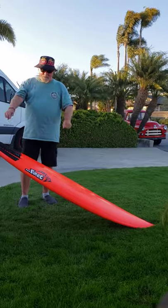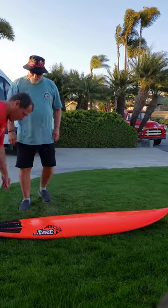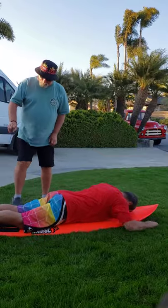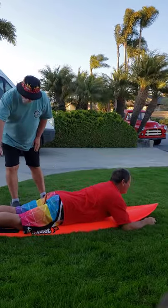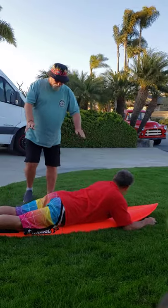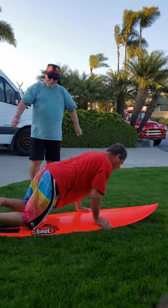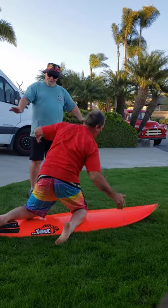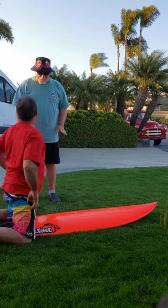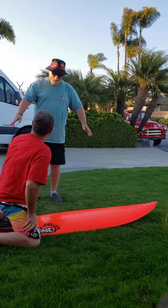I can get you popping up in five minutes, not a problem. Set that board down. First thing I want you to do is lay on the board where you think you normally should be. That's pretty good — on a short board like that your feet are going to be sticking off the back a little bit. So here's what's happening: I go like this, up to my knees, and that's as far as I get. You do not want to be getting up off your knees. If you're 20 years old and weigh 120 pounds, maybe on a longboard, but not on this board.